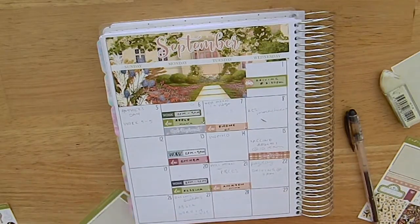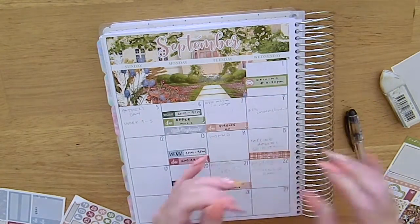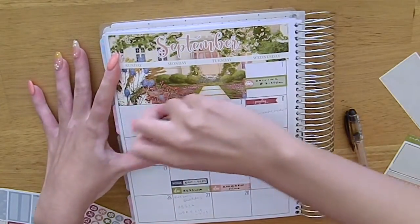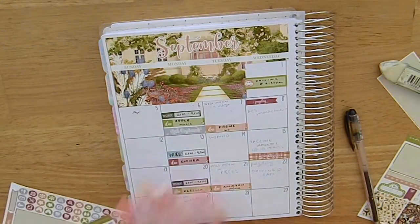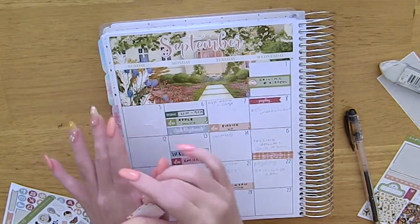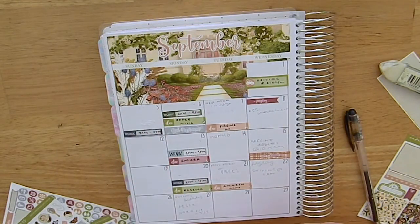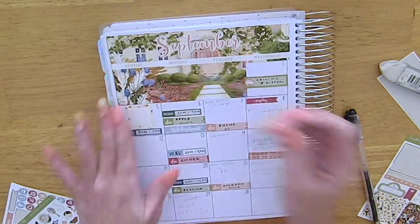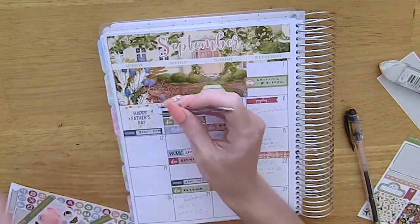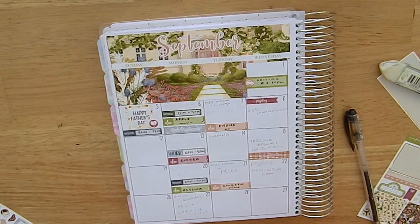I marked in my driving lesson and then marked in payday on the 8th with a flag from the kit. Then I went back to the 5th — the 5th was Father's Day, so I used one of the squared boxes from the kit and the Happy Father's Day sticker from the Carpe Diem sticker book. I also marked in my work schedule with a label from Planners Anonymous, and added the balloons from the kit just to mark it as a celebration because it looked plain otherwise.